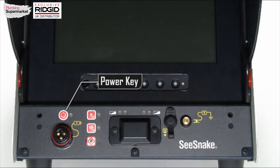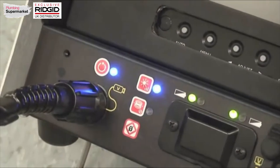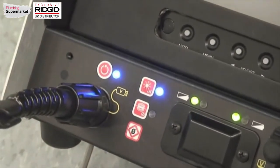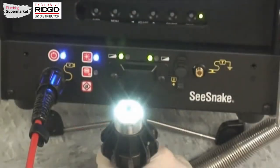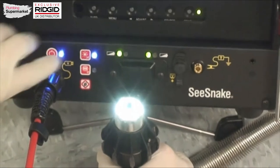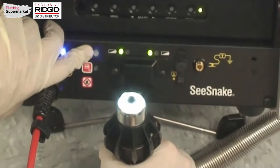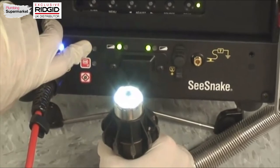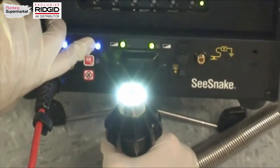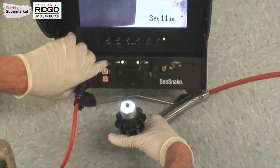The power key turns the system on and off. Press the key once to turn the system on and press it again to turn the system back off. The dimmer key adjusts the brightness of the camera's lighting elements. When first powered on, the lights will be at their maximum brightness. To quickly cycle through the brightness range, press and hold the key. To make finer adjustments, use individual key presses to select your desired brightness.